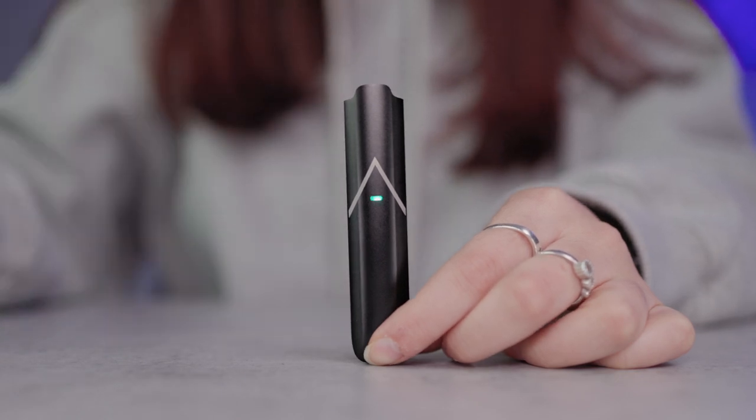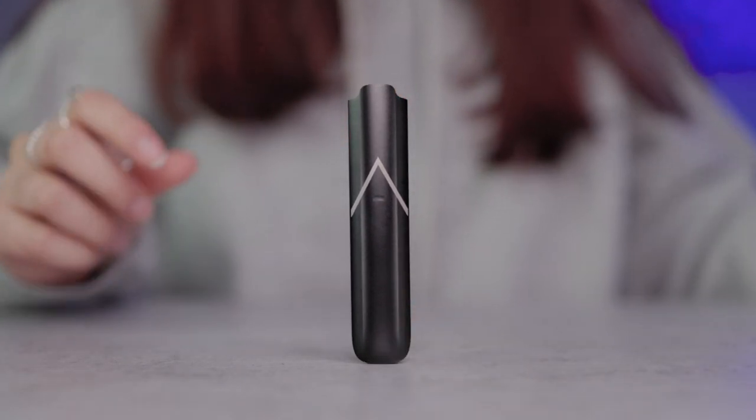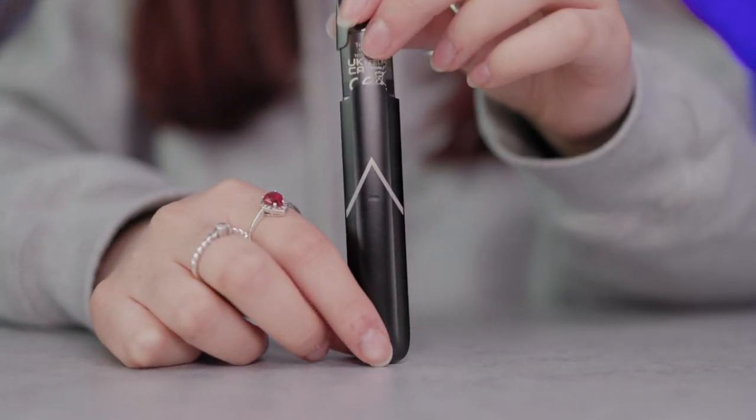If you're still having trouble, try a different pod, which will help you determine if the fault lies with the device or the specific cartridge you were using.